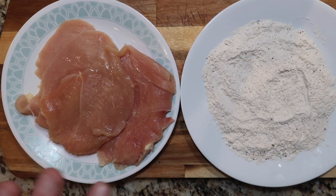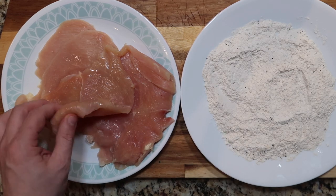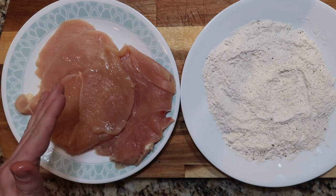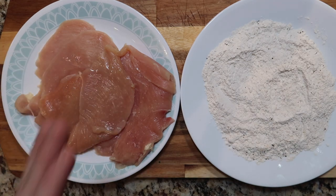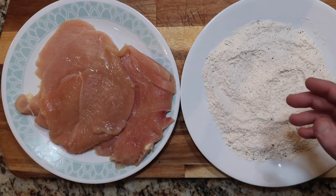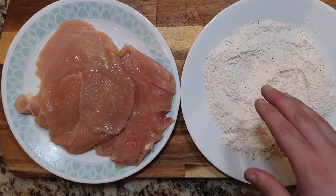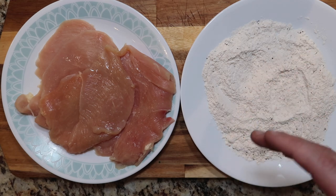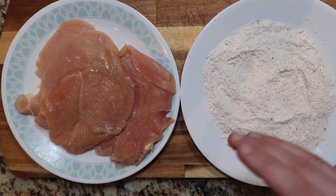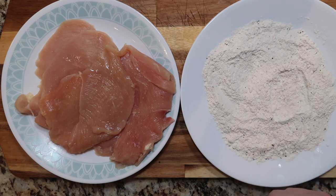Take two pounds or so of thinly sliced chicken breasts, also known as chicken cutlets. It should be about a quarter of an inch thick — you can very often find them in the market already sliced like that. If not, just get a nice big breast and slice it into quarter-inch slices. I'm taking about a quarter to a third of a cup of all-purpose flour. You can use whole wheat flour, or if you want to be gluten-free, quinoa flour or coconut flour works fine too. I've seasoned it with just a few sprinkles of garlic powder, some kosher salt, and a little bit of black pepper.